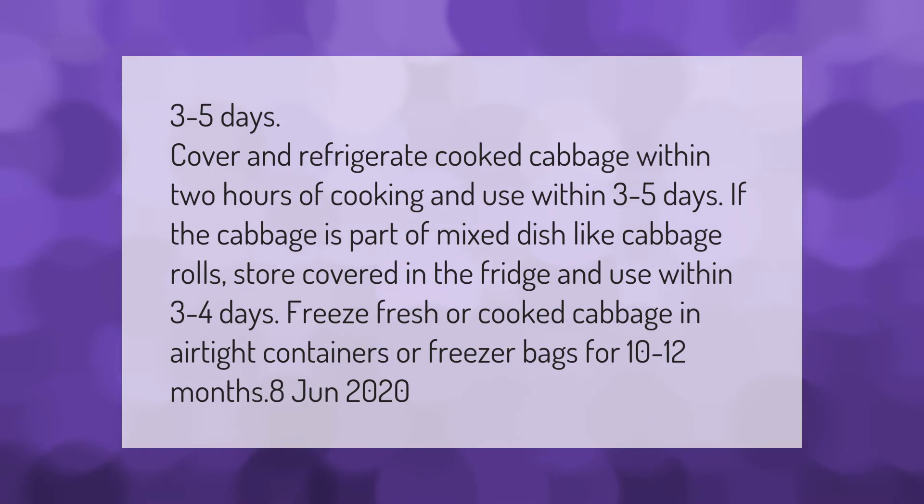Cover and refrigerate cooked cabbage within two hours of cooking and use within three to five days. If the cabbage is part of a mixed dish like cabbage rolls, store covered in the fridge and use within three to four days. Freeze fresh or cooked cabbage in airtight containers or freezer bags for 10 to 12 months.